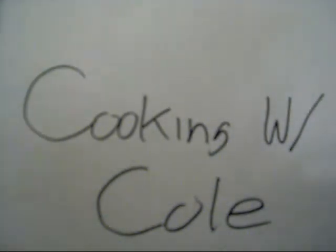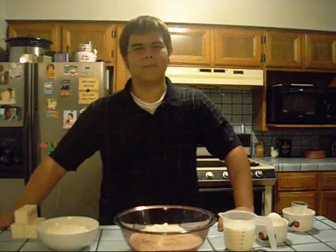Cooking with Cole, a wrap! Hi, welcome to Cooking with Cole. My name is Cole Mendes, and today I'm going to teach you how to make stuffed croissants.